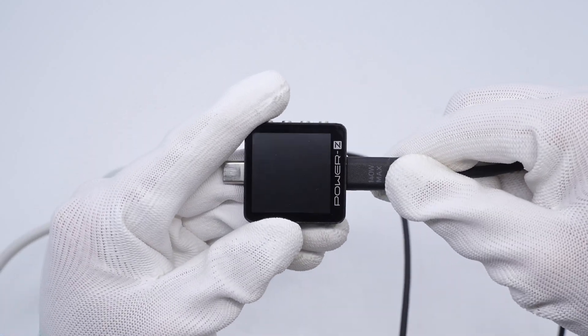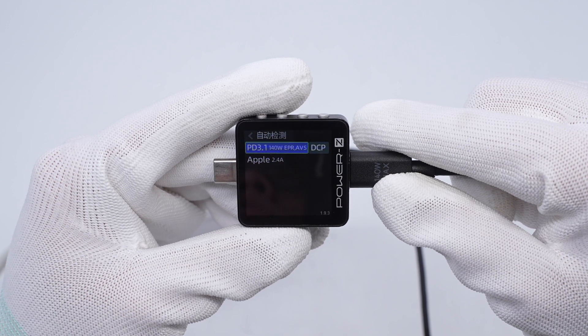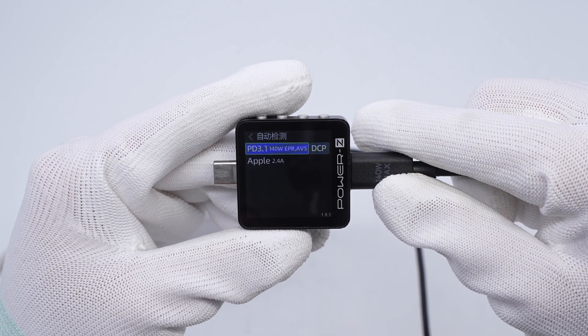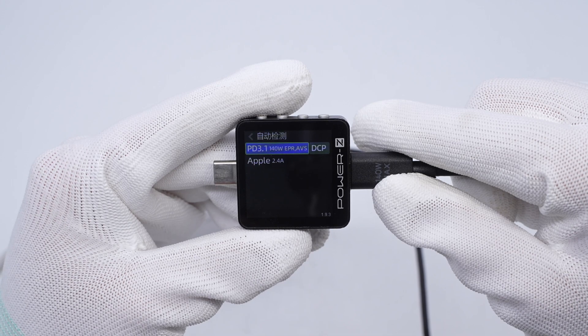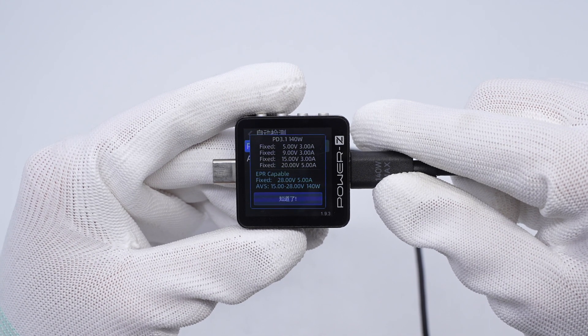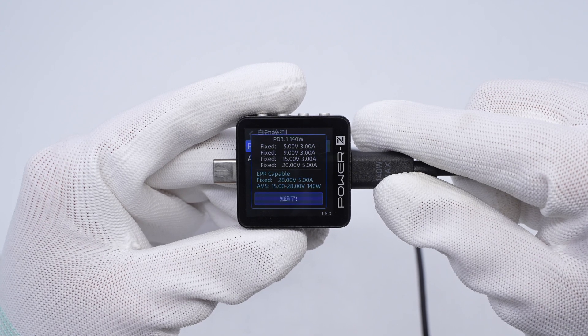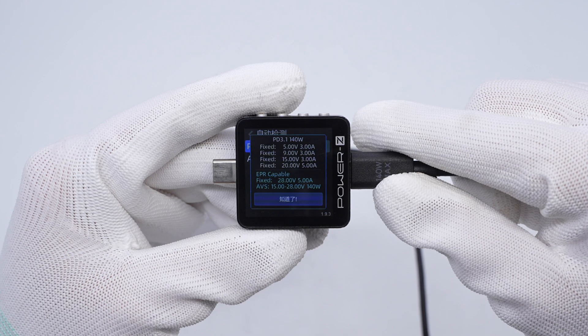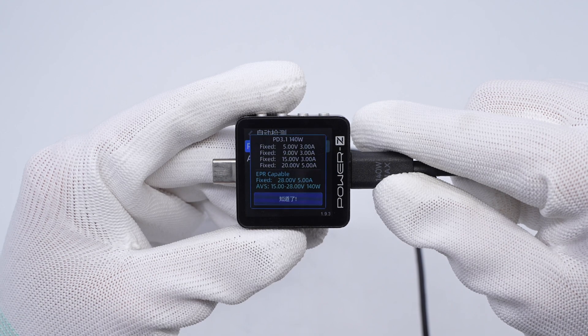ChargerLab Power Z KM003C shows that USB-C port one can support PD 3.1, DCP, and Apple 2.4A charging protocols. It has 5 fixed PDOs of 5V 3A, 9V 3A, 15V 3A, 20V 5A, and 28V 5A. It also has a set of AVS, which is 15-28V 140W.